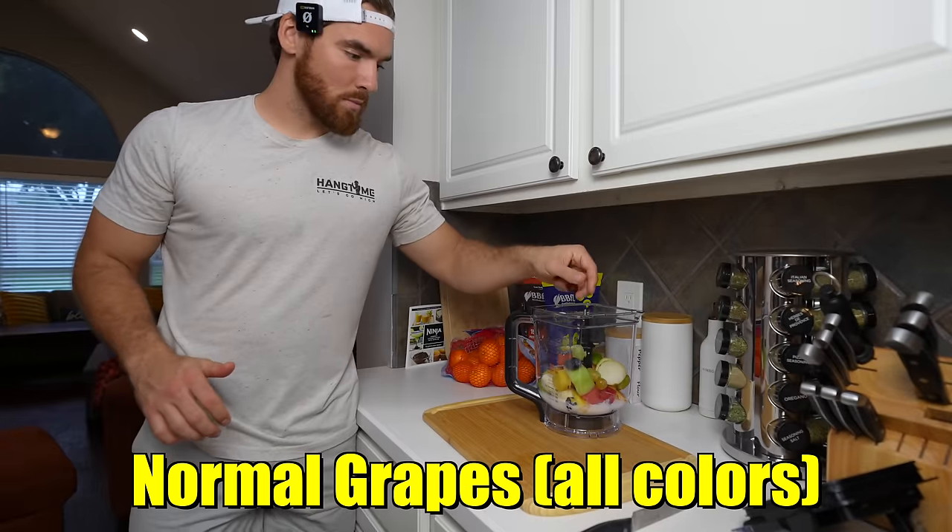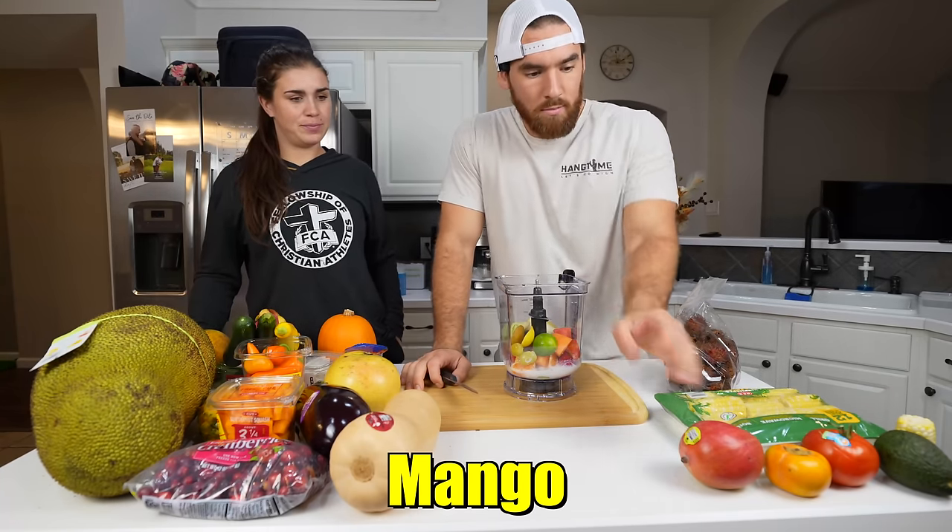One of every color. Pick the next fruit, hun. Mango. On the cutting board.